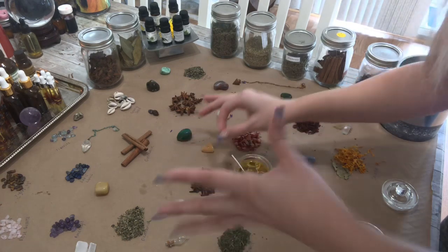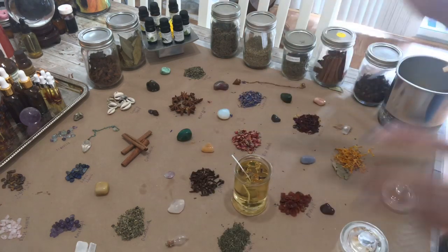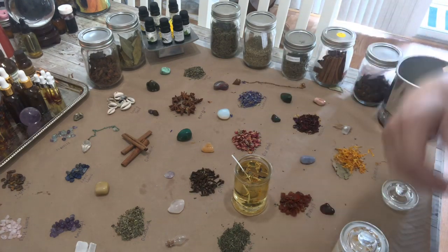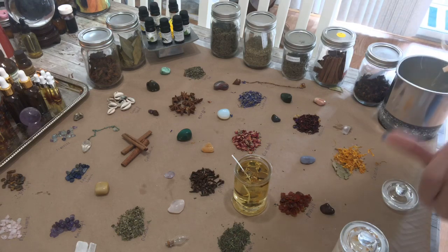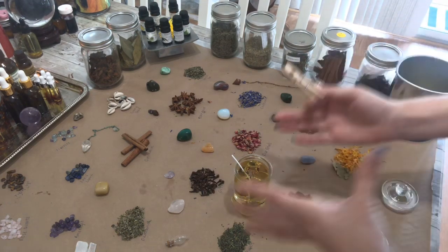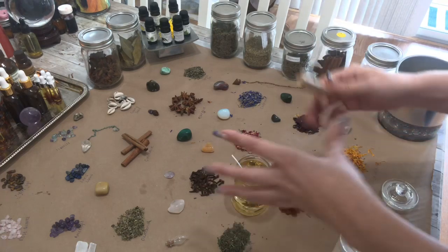I always work in lucky numbers, so I'm using three. Knowing that the cloves sink, I'm going to wait a few minutes and let that harden a bit — and hopefully the neighbors next door will cut it out for a minute so I can finish. While I'm waiting for the wax to kind of set, I've got a few of my herbs in there.